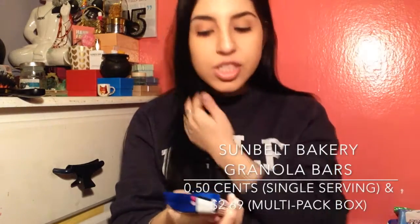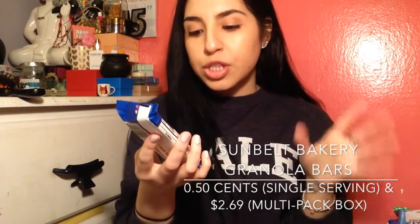Then we have a Sunbelt Bakery Fudge Dipped Chocolate Chip Chewy Granola Bar. I'm not a chocolate girl, you guys know this, but I will be passing this along. I do like the banana one of these — they're really good. This brand is really good.